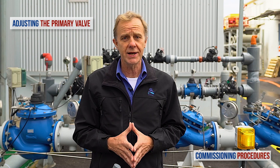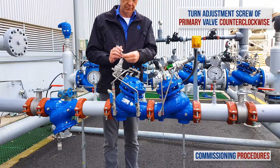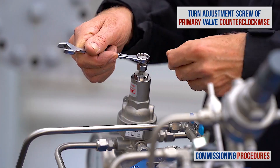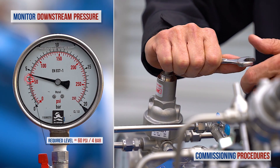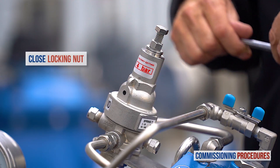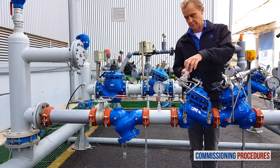Now let's get back to the primary reducing valve and reduce its pressure from the current level to the required downstream level. Turn the primary valve's adjustment screw counterclockwise while monitoring the downstream pressure gauge until you reach the required downstream pressure level — in our case, 4 bar or 60 psi. Finish the calibration process of the primary reducing valve by closing the locking nut and replacing the protective plastic cover.